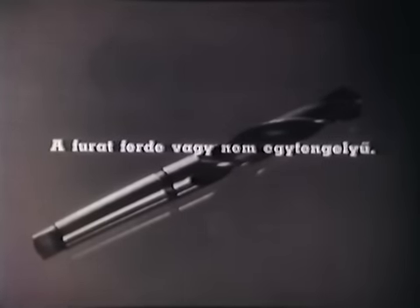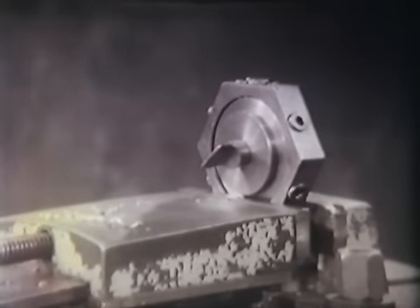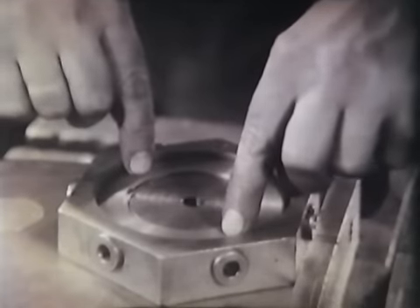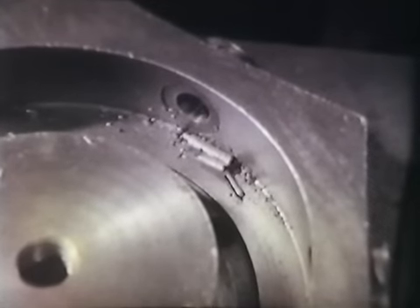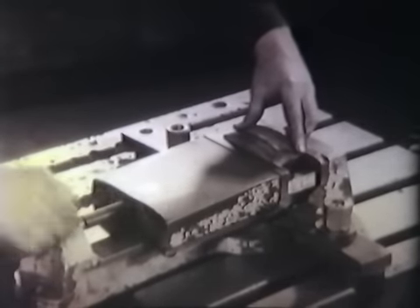Hibának számít, ha a furat ferde vagy nem egytengelyű. Ez a hiba előfordulhat akkor, ha a munkadarab nem fekszik fel a gép asztalán, vagy a munkadarabot befogó készülékben. Ha a befogó készülékbe a munkadarab alá szennyeződés kerül, a furat nem lesz megfelelő helyen; ezért a befogó készüléket mindig gondosan ki kell tisztítani. Ferde lesz a furat akkor is, ha a gépsatu emel; a gépsatu megjavításával a hiba kiküszöbölhető.